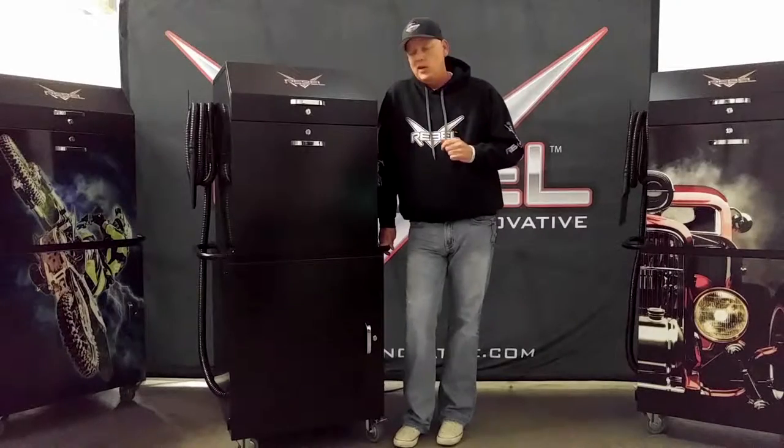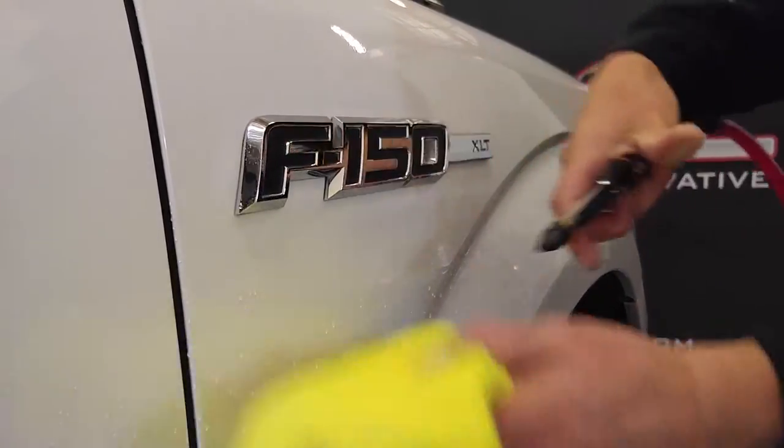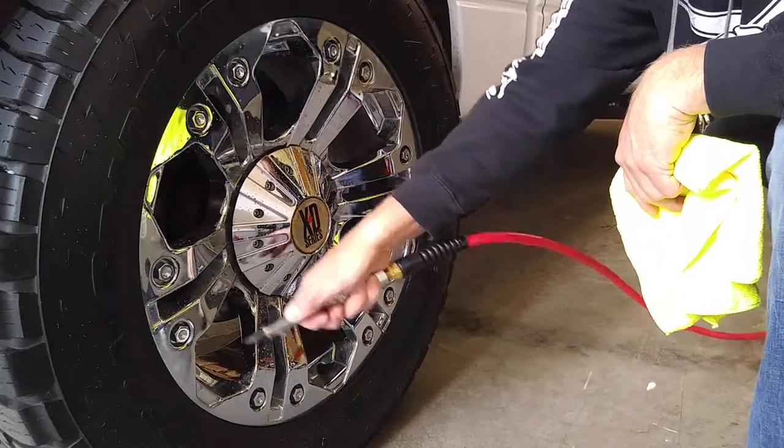You can go around your car once, twice, three times. We set our compressors at about 60 to 70 PSI, which is plenty for blowing out water, dust, and debris. And at this setting, you'll never run out of pressure.